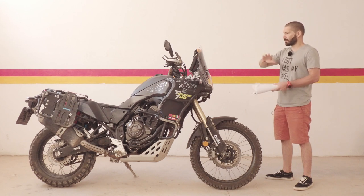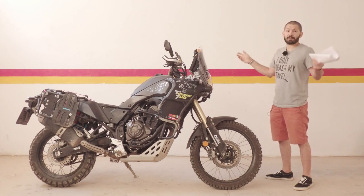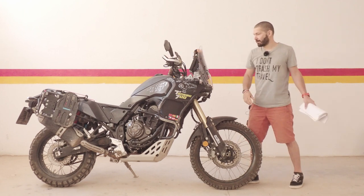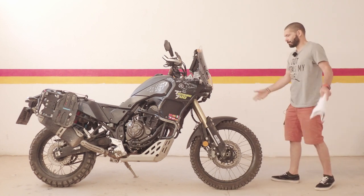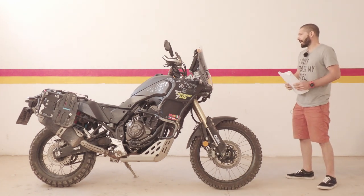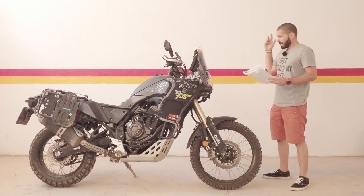One thing to mention: I'm not sponsored, so 99% of what you see here is paid for with my own money, which means I can say anything about these things. I did get a discount from the Yamaha dealer for the Bark Busters and the heated grips, and they saved my ass when I was waiting for the bash plate from Outback which was not in production yet — big shout out to them. Also, my TPMS was a gift from my fellow traveler friend Scotty.